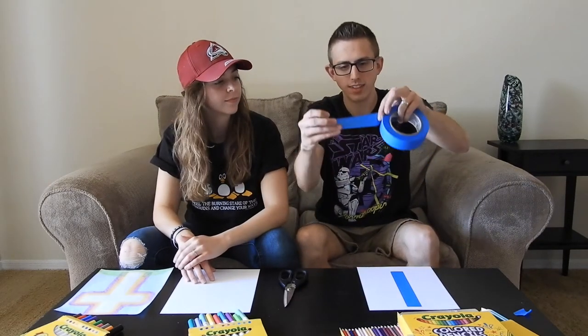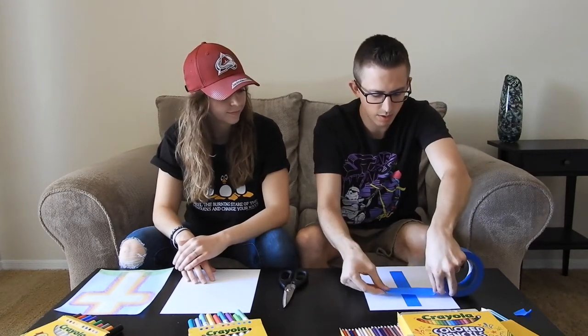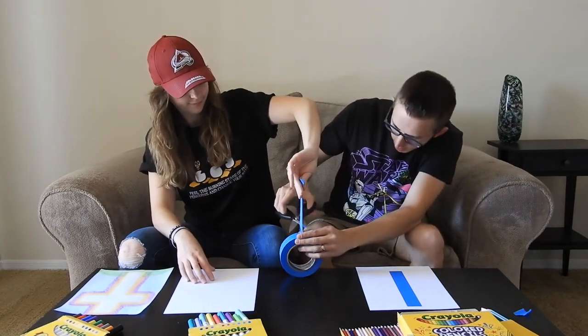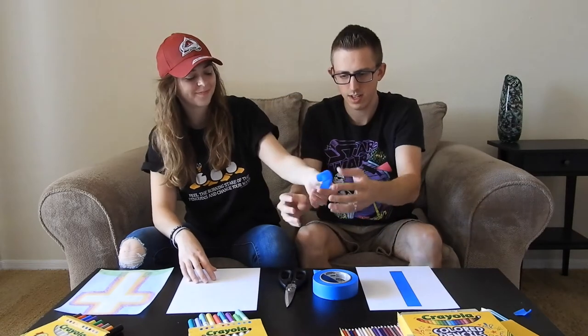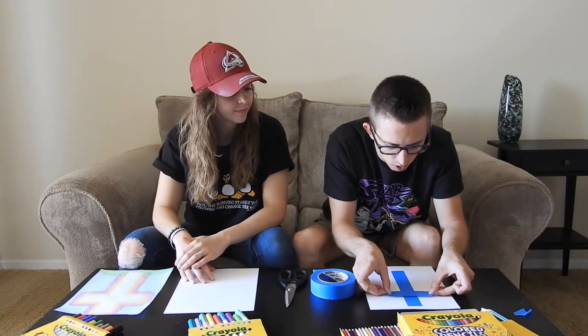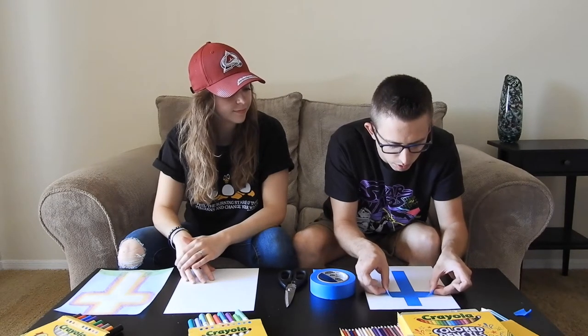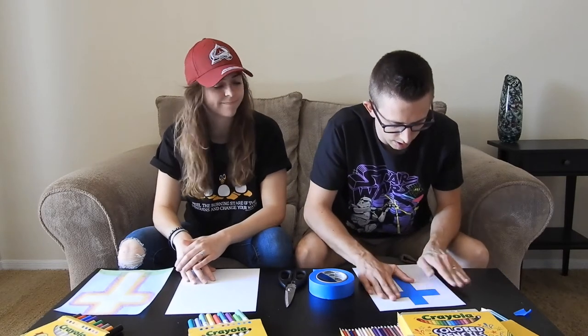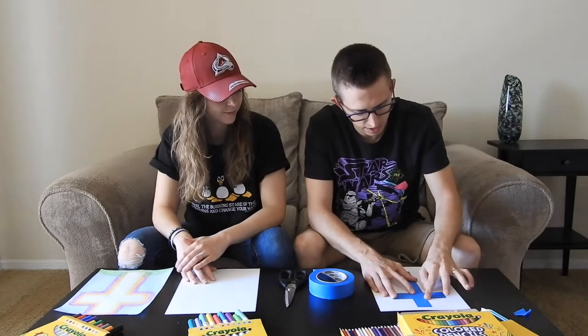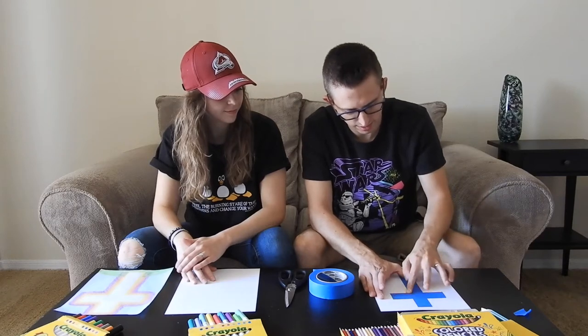The second step to make the cross is we've got to do the cross section — the one that goes right across the top portion. Cut a piece about this big and stick it right across the top, a little bit closer to the top than the bottom, making sure it's even on both sides. Make sure to smooth down each side so it doesn't stick up.